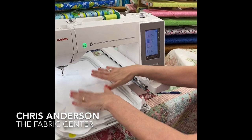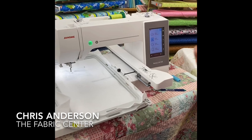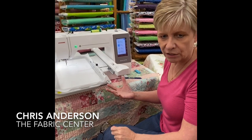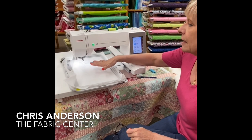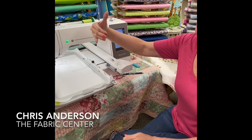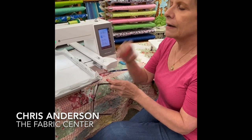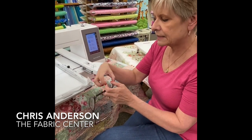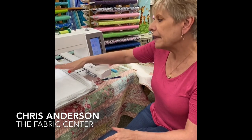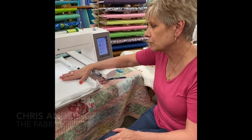Embroidery has become more than just putting a name on a pocket of a shirt. It now encompasses making purses in the hoop, little Kleenex holders, and lots of different accessory type items. The bigger hoops let you do those projects — it's not quite so easy or available in machines that have the smaller hoops.